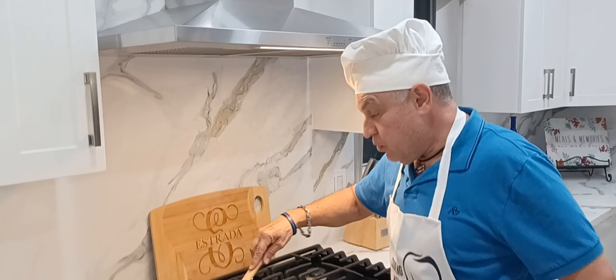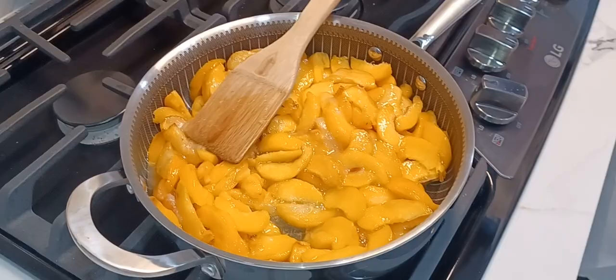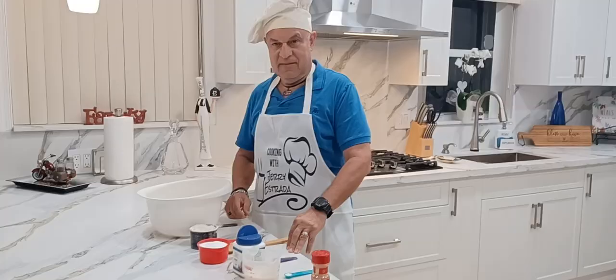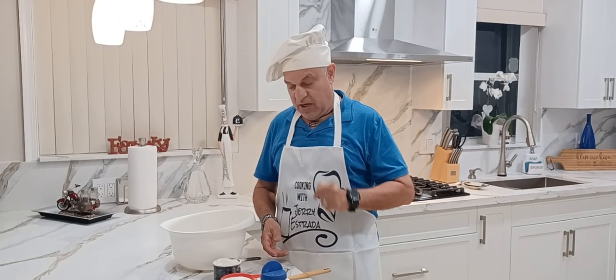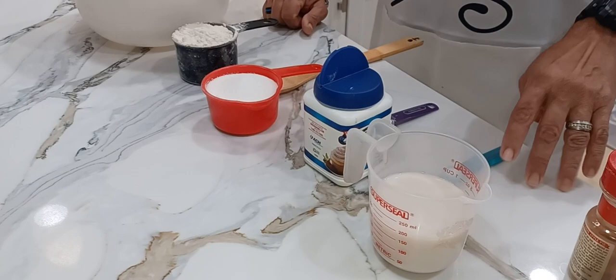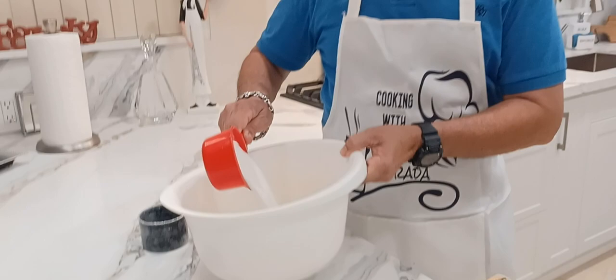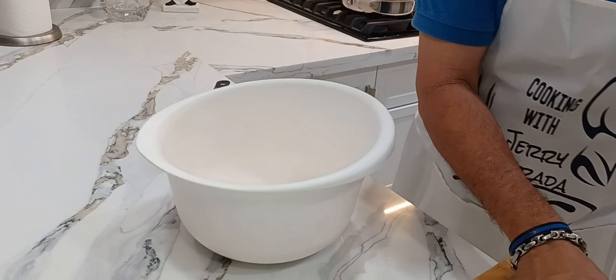I'm slowly cooking the peaches at medium temperature until the sugar melts and it becomes a nice glaze. In the meantime, I'm going to start on the batter. The batter consists of one cup of flour, one cup of granulated sugar, two tablespoons of baking powder, a quarter teaspoon of salt, and three-quarter cups of milk. I'm going to go ahead and mix that while also checking that my butter is melting.